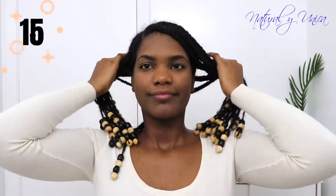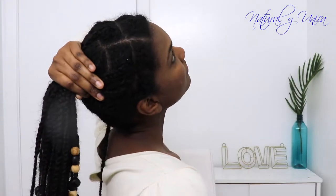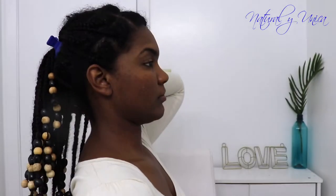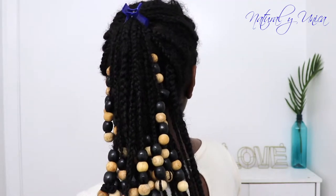Now I have this clip — but if you have a bigger one it will be better. What I'm going to do with this hairstyle is transfer all my hair to the top and hold it in place with this clip. I'm not using a hairband because I don't want to mess up my hair or my beads. So just with a hair clip, you can transfer all your hair to the top and it would look amazing. Super easy guys — super easy and super amazing!